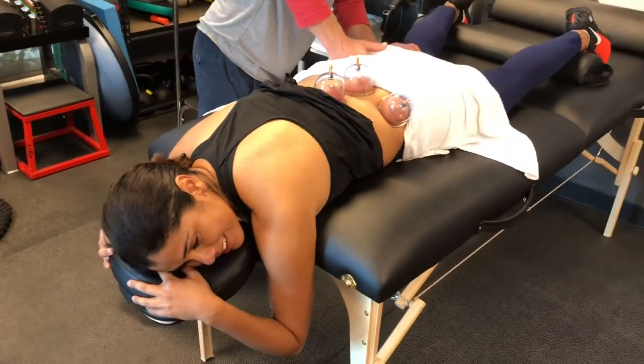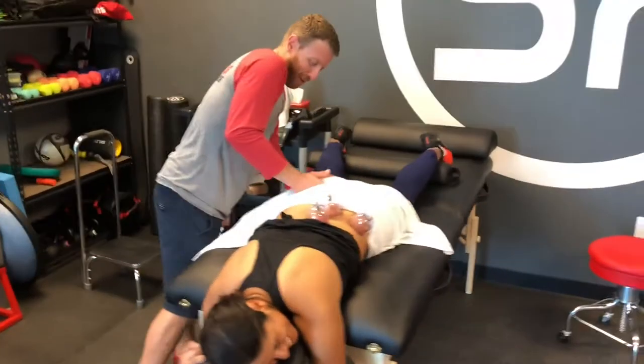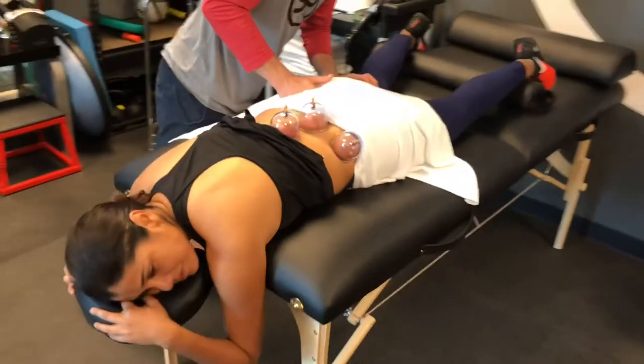So I want to be able to go to the club and drop it low! We do fitness, we do rehab, we do twerking — we do it all. Does that hurt?